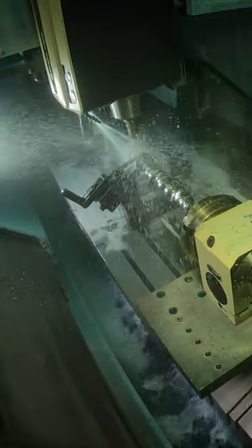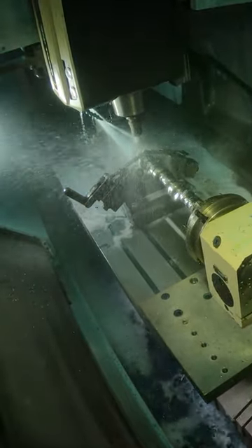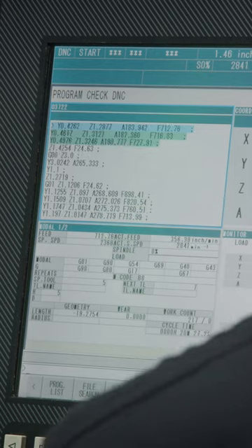At that point, depending on the type of material that the camshaft is made of, we'll get it close to the size, and then we'll take it and heat treat it. Once it's heat treated, we can go start getting to the next steps of actually finishing the camshaft.